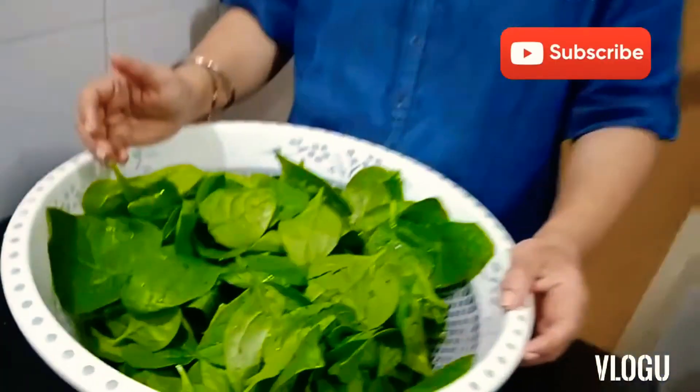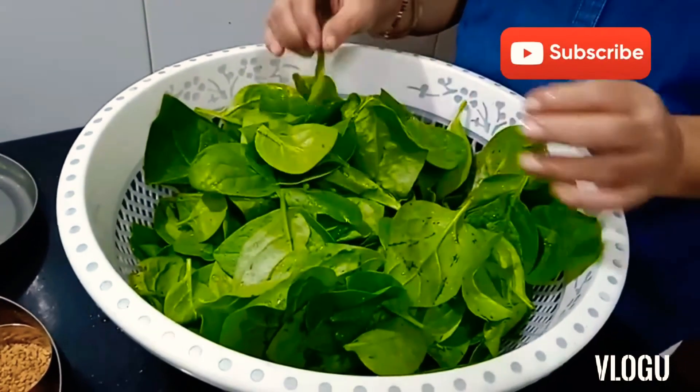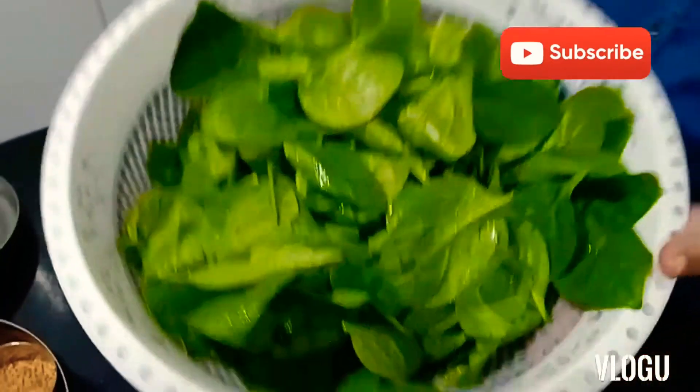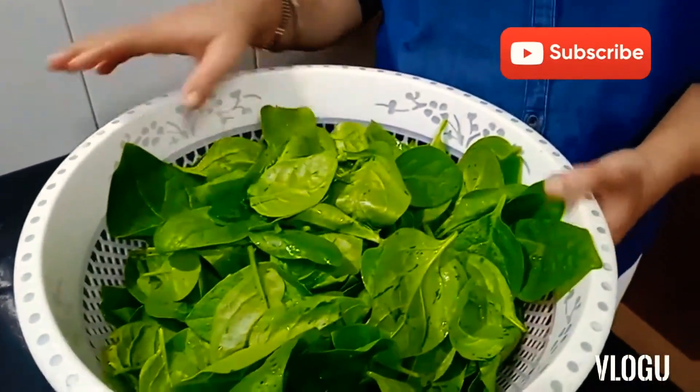I have taken this much quantity of spinach with one and a half kg of chicken. We have washed the spinach and this will go for blanching. We'll start the process step by step and I'll be telling the quantities. This spinach is from my terrace garden.